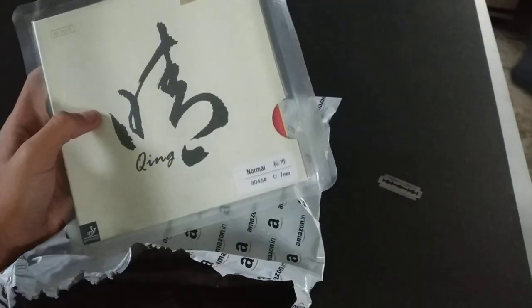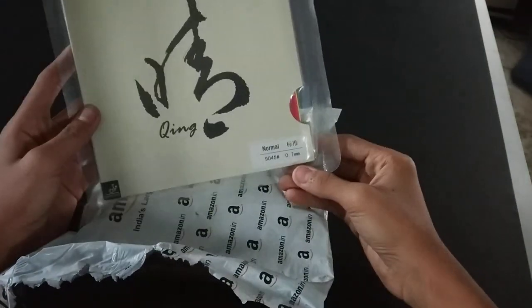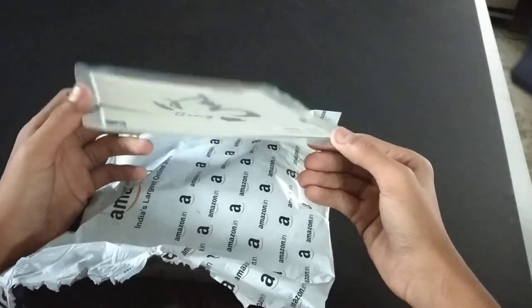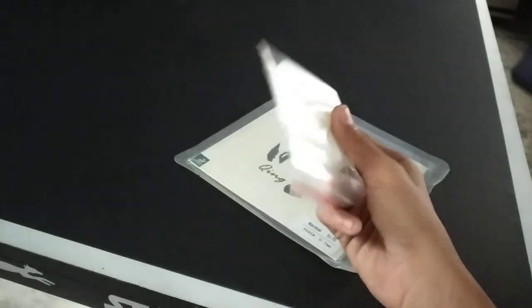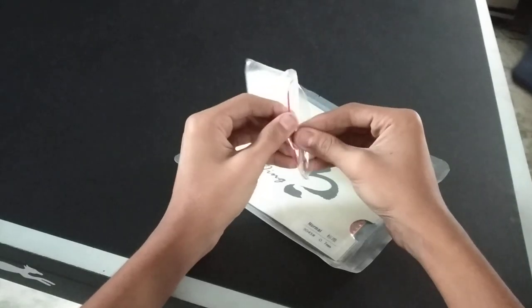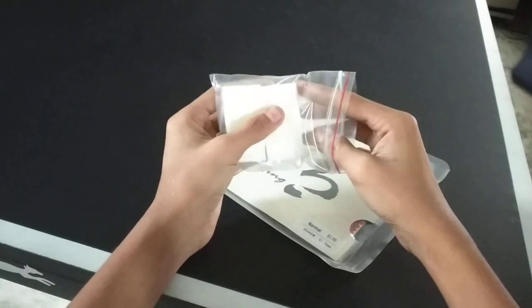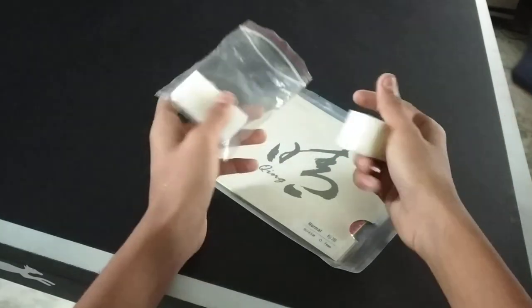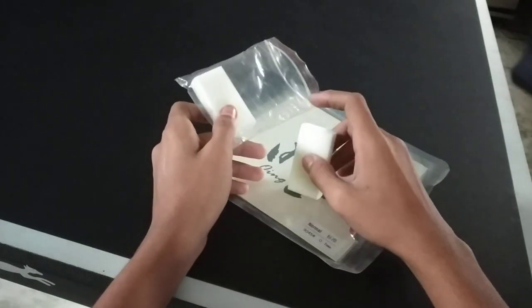This is the Yan He long pimple rubber — you can focus on it. It is a red color long pimple rubber with 0.7 millimeter sponge thickness. I was also provided with two small pieces of sponge to attach this rubber to my old DHS ply. You can see the ply review video in the link box. Now I am going to cut this packet.